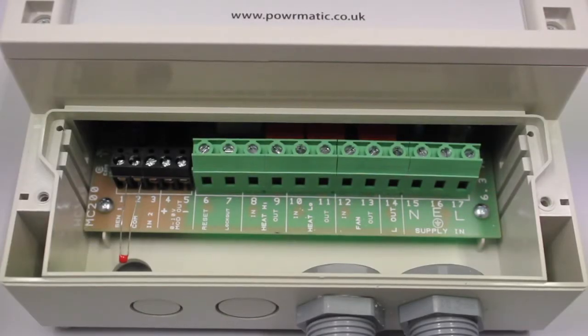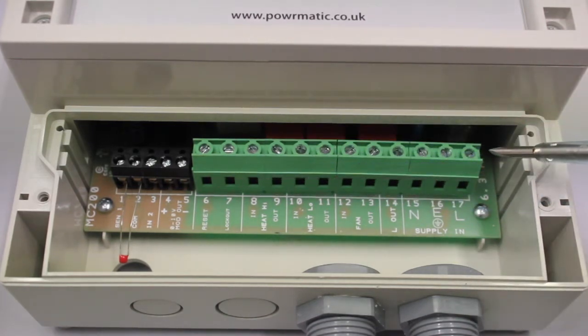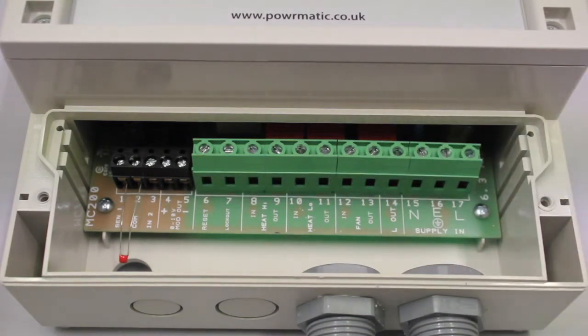The terminals are broken into two sections: the high voltage section, which is normally mains voltage, and the low voltage section to the left hand side. The live, neutral and earth terminals are located on the right hand side. The power supply to these cables must come from the unit being controlled by the MC 200.